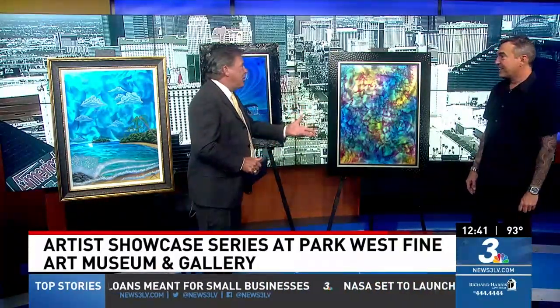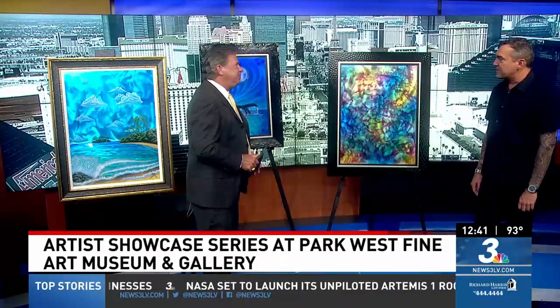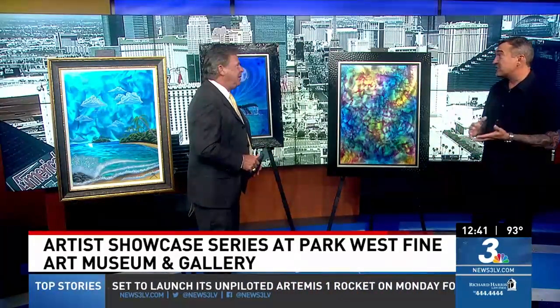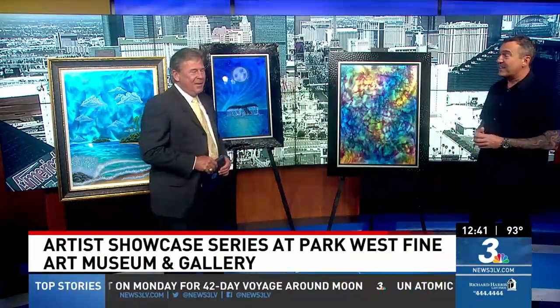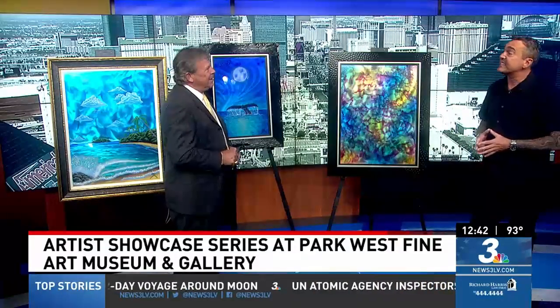So you said you started painting cars. Yeah, I did cars and motorcycles, and then I did a job for an art gallery carrying people's art and said, hey, I want to do this. And two years later I got into the same gallery. And that was about 18 years ago.